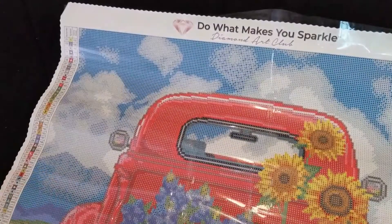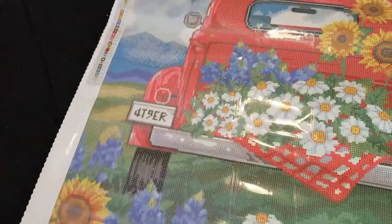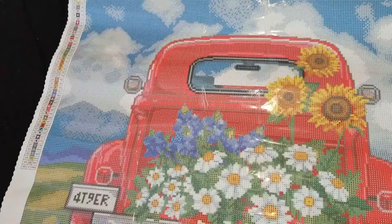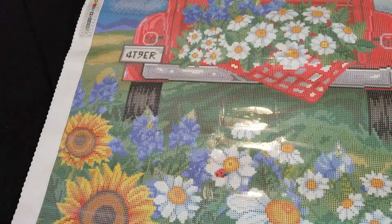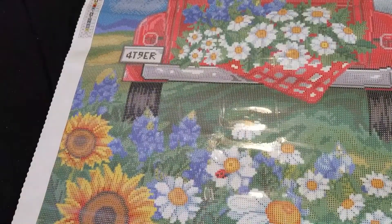So now we're going to get to our canvas. And our canvas is absolutely gorgeous. As you can see it's a pretty big one - we can't even get it all in the camera. But it is a very nice poured drill canvas and we have all kinds of beautiful things in this canvas.